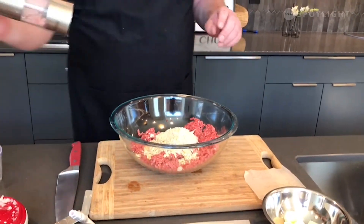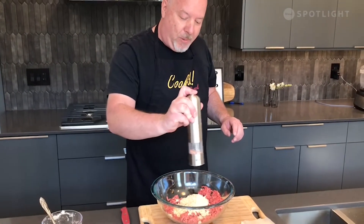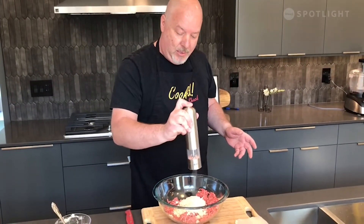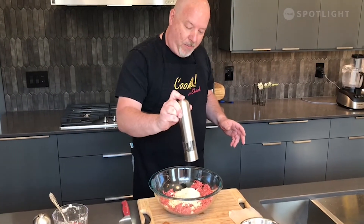We want a little bit of salt and pepper. You can throw whatever spices you want in here too. If you want to throw a little Worcestershire sauce in there, you can, or maybe a little bit of hot sauce. So we've got the salt in there and a little bit of pepper.